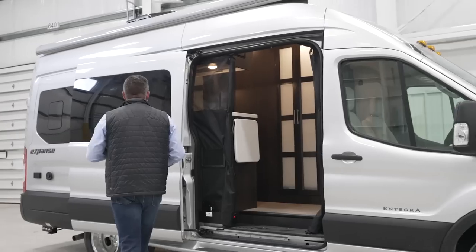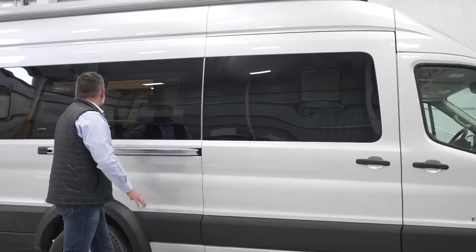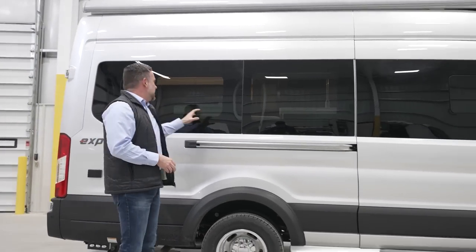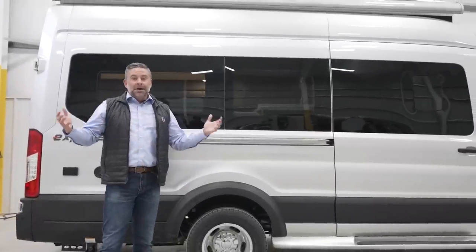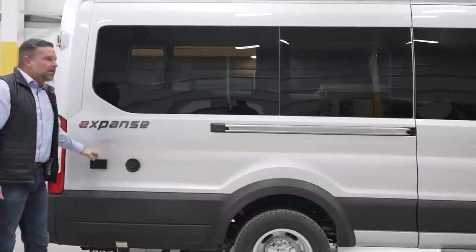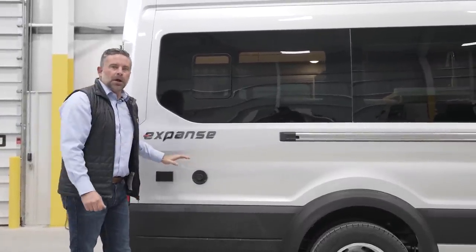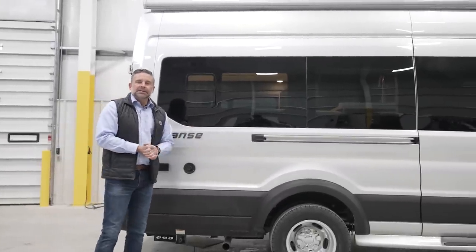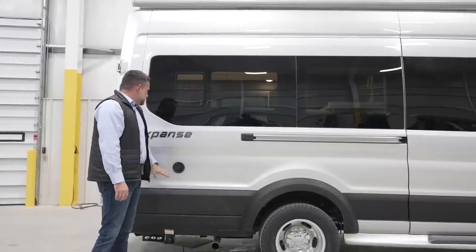Coming back on the coach, you'll see a nice window for ventilation. Coming back even further in the sleeping area, another window for ventilation — we want to make sure you can get enough cross breeze and feel comfortable while sleeping. We do have a 120-volt outlet out here as well. Potentially you want to bring along an induction cooktop or a coffee maker — you're able to make that outside the coach while folks are still inside sleeping, or just enjoy a beautiful morning. That outdoor outlet is great.